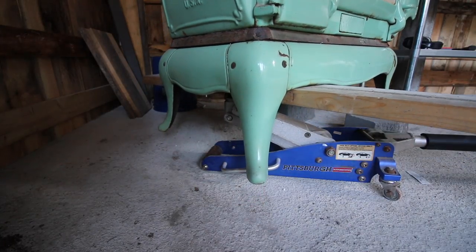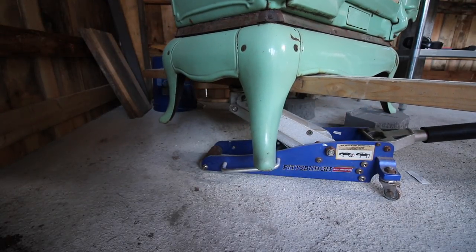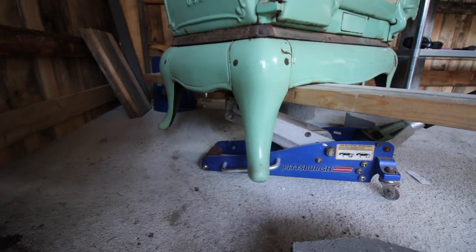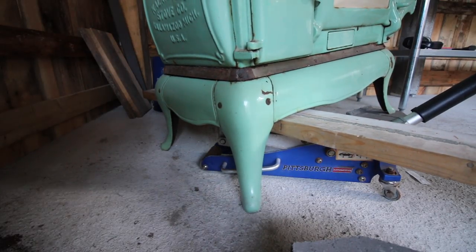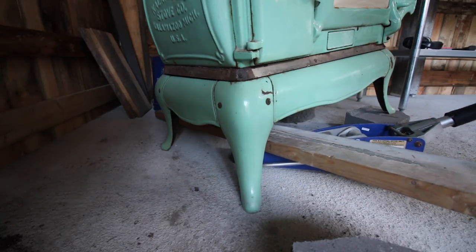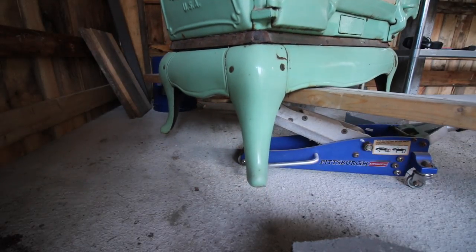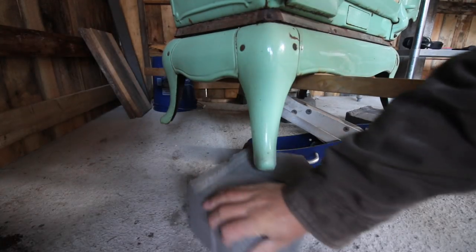It's actually going a lot smoother so far than I thought it would — maybe I shouldn't say that. Oh man, lower it back down. I've got to reposition that jack. Let's try it again.